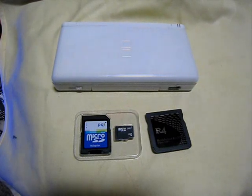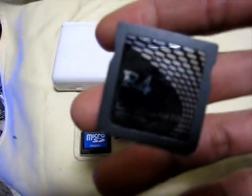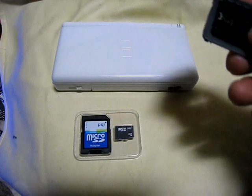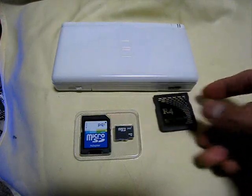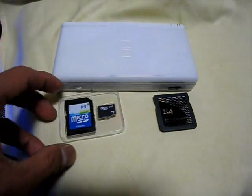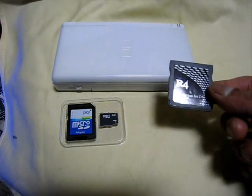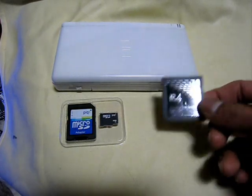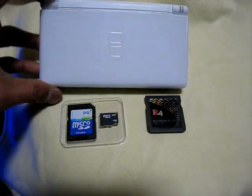So what are the things we are going to use? First of all, this R4 card. This R4 card is a revolution for Nintendo DS Lite and Nintendo DS only. Then, the microSD card 2GB. This type of card only supports the microSD 2GB for Nintendo DS Lite.